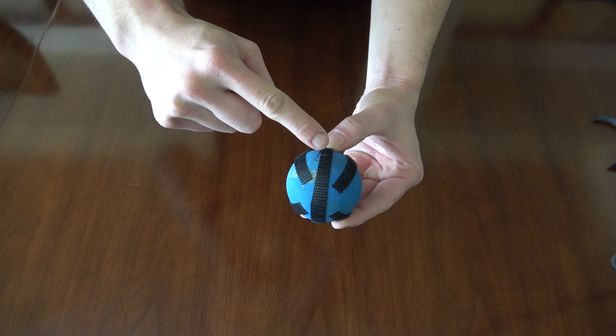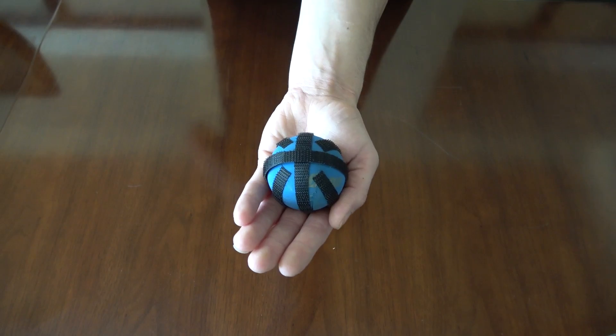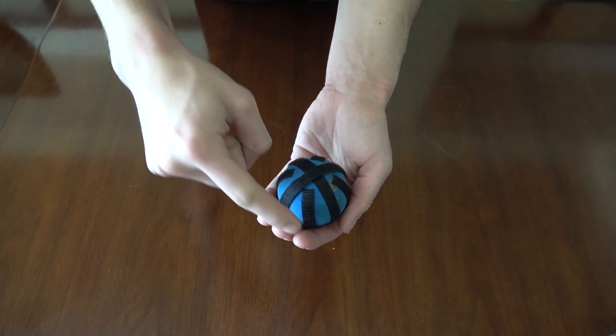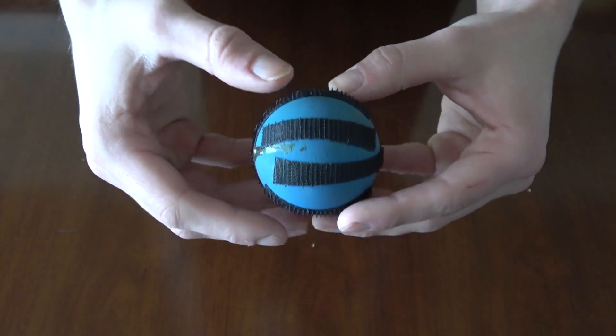The Velcro goes on the outside of the ball in thin strips and should be adhesive so it sticks to the ball. We put two circumferential strips around the ball, which creates four wedges, and within those wedges we put smaller strips. The pattern of the Velcro on the ball looks like a basketball.